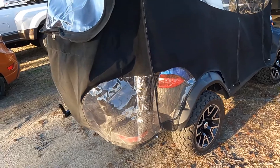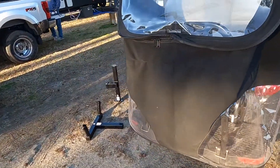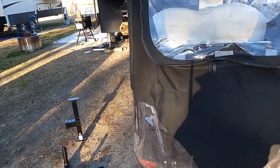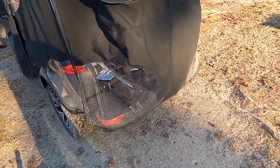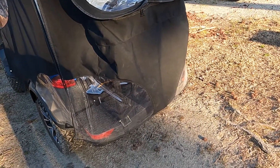I want to be able to fly a flag, but with this enclosure on there's really no place to do it. So I'm going to put a hitch on, and I'm going to give you some information on installing this hitch.